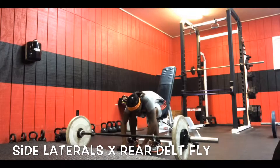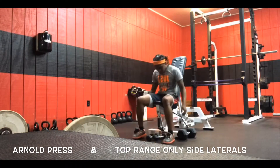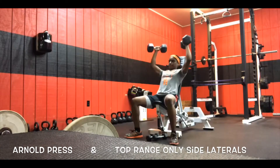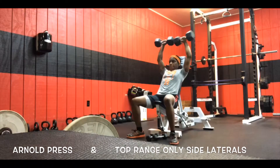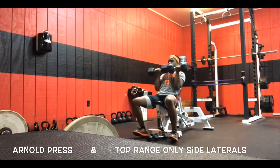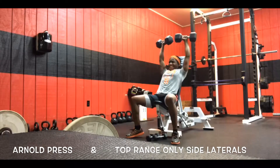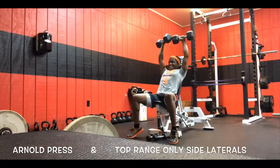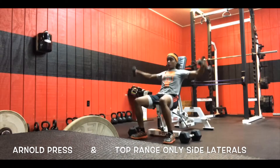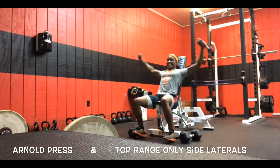By now I've already hit the superior, lateral, and rear portions of my shoulder. This movement here is an Arnold press, which is pretty much an overall shoulder movement — it's going to hit a little bit of the anterior, superior, and lateral heads of the shoulder. Because I'm placing the dumbbells slightly behind the head, it's also hitting a little bit of the rear delt, which is why I love this movement for overall shoulder development. I superset this with a top-range-only side lateral movement. Side laterals are my weak point, that's why I do two to three movements for the side delts.